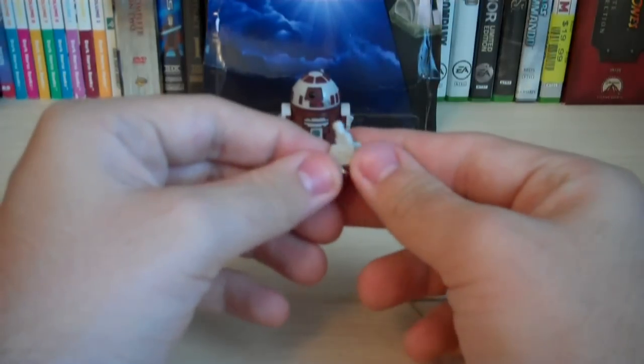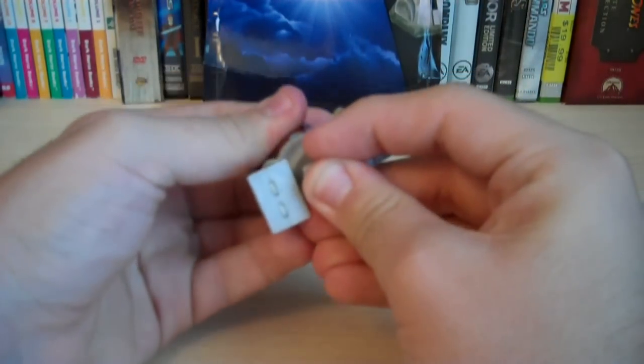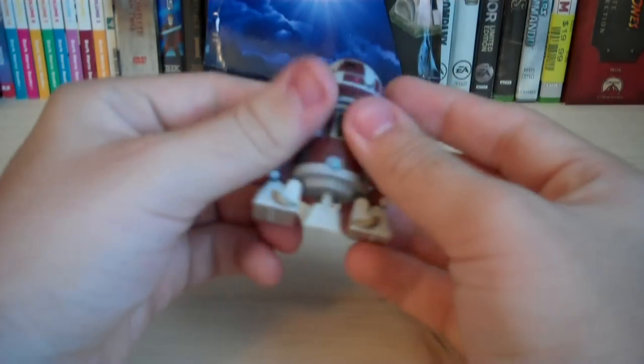Instead of the third leg just being a slot, it's now a peg, so you can easily just attach it to the bottom of the figure. It does have a wheel on the bottom of the third leg, and as you can see, there are wheels on the bottoms of the other legs as well, so you can roll the figure around if you wanted to.